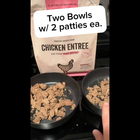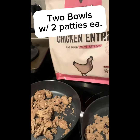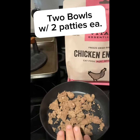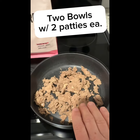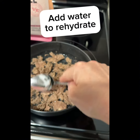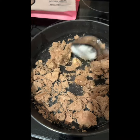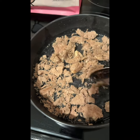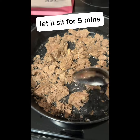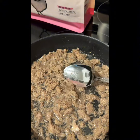Take out two bowls and break down two of the patties for each bowl. Add enough water so that everything is just kind of sitting in it — it's basically rehydrating dehydrated raw food, and it will mostly soak up the water.